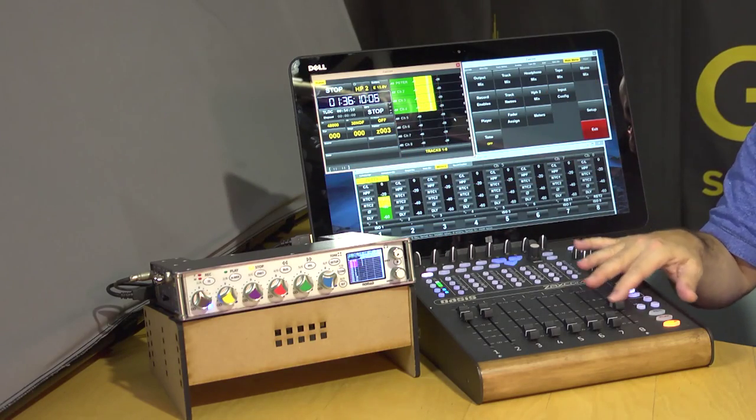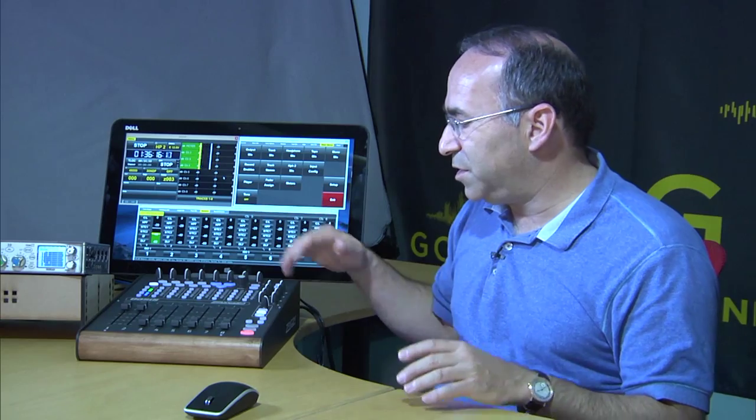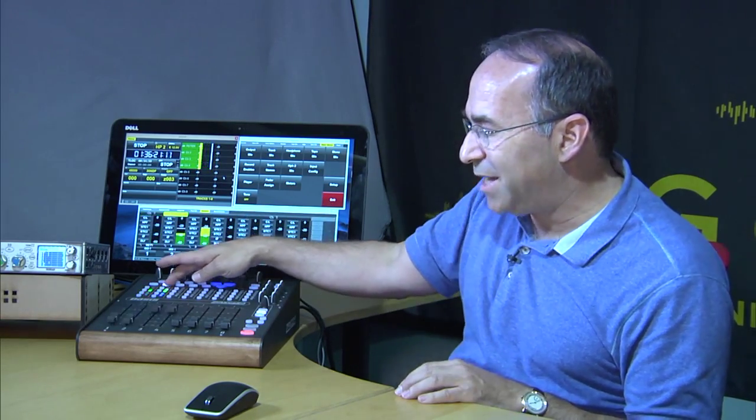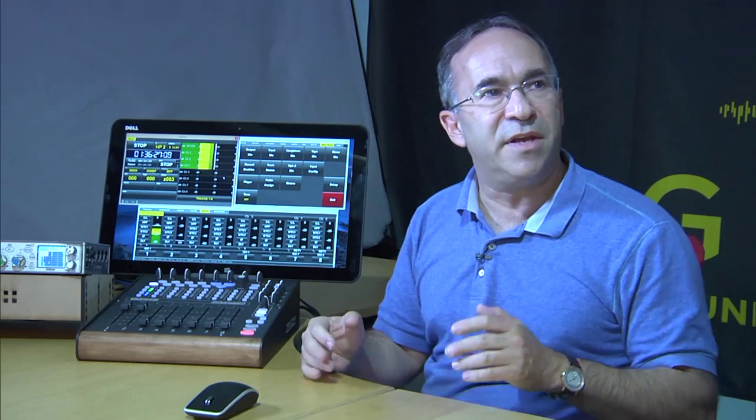Do you have to have the computer to make the Oasis work? Technically no, but if you're in a sound cart, you'd absolutely want it. For instance, if you wanted to take the Oasis into an insert car along with the Nomad, you can use the meters on Nomad's display, utilize the faders, PFL functionality, headphone monitoring, and banks — which allows you to use the motorized faders so that even in an insert car you could easily mix more than eight tracks.